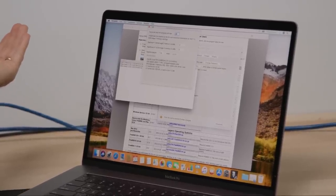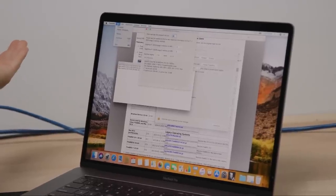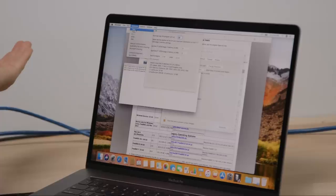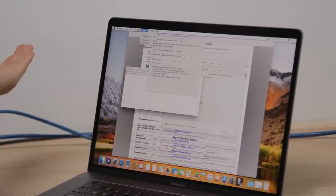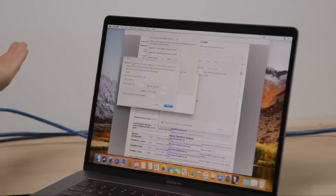Apply. Okay, hours per day this program will run — no, I just want to do a stress test. Options — torture test. Okay, small FFTs. There we go, baby.